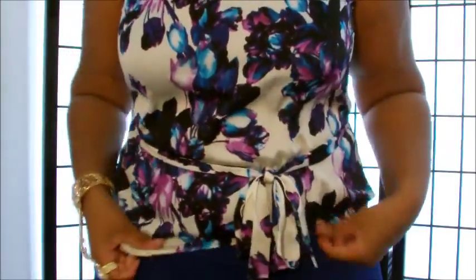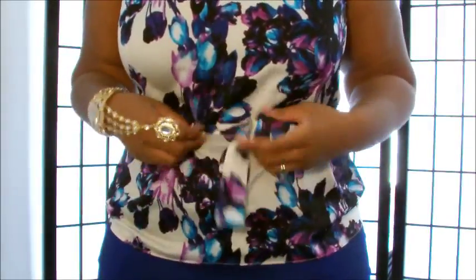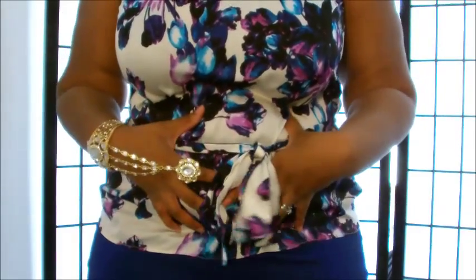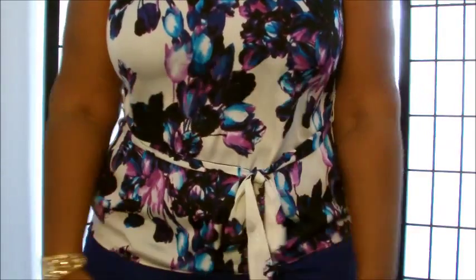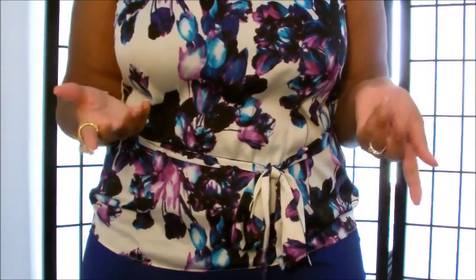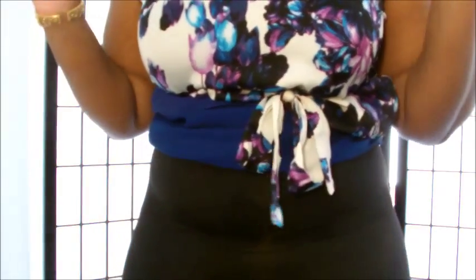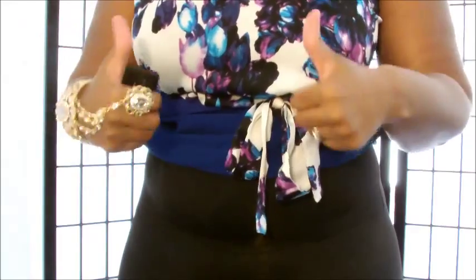My problem area is my tummy, and of course my big arms — but there's not much I can do about that. So whenever I'm wearing something tight or revealing, I tend to want to diminish as much stomach as possible. Let me show you how these garments work for that and you can decide what works best for you.